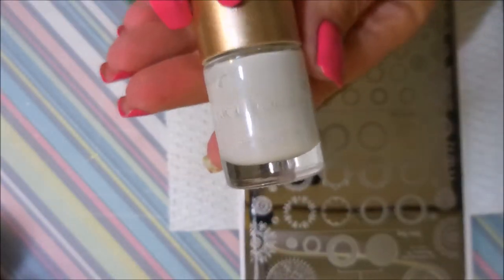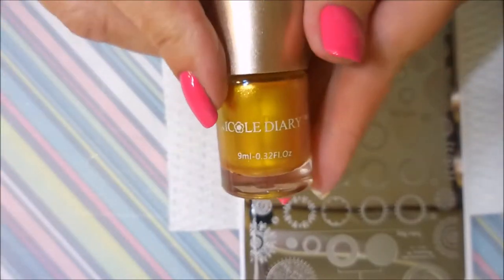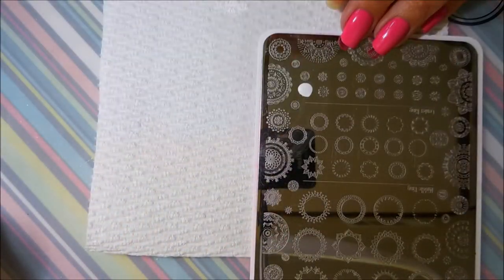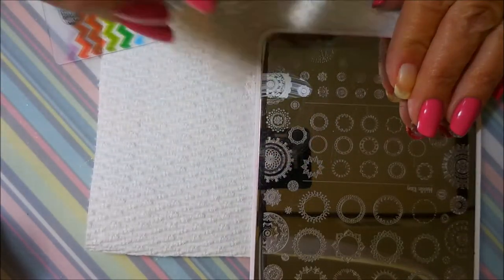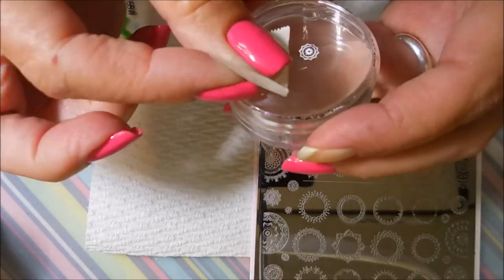I'll be using this plate from Manisha M — it's the CJS LC18. I'll be using Nicole Diary Stamping Polishes in white, black, and gold today. And I will be using my Fabronil Scraper along with my Monocle Stamper. Love this stamper.